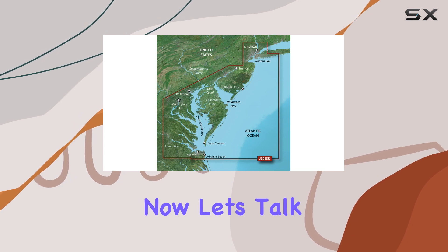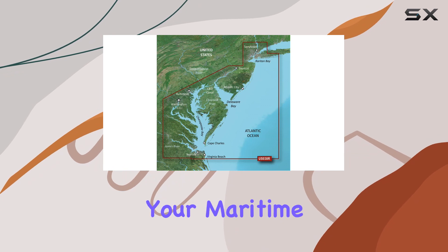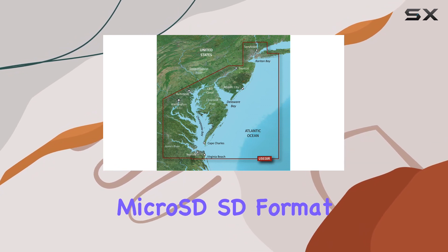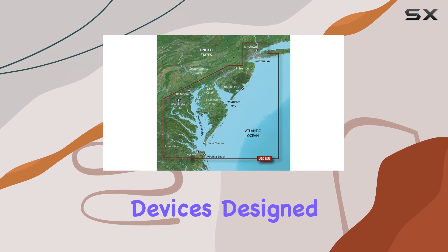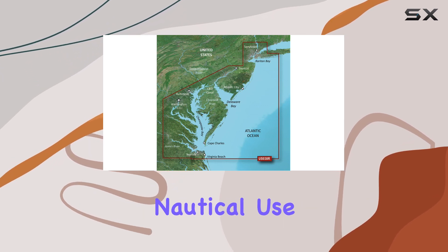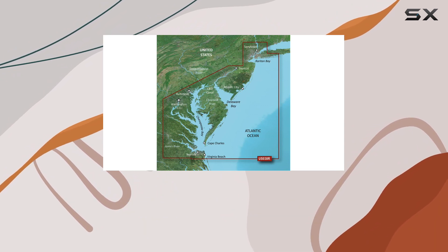Now, let's talk about what this chart offers. With a 10-inch screen size, it's a robust companion for your maritime adventures. The micro-SD format makes it easy to transfer and use across devices. Designed primarily for nautical use, it's perfect for sailors, fishermen, and anyone navigating coastal waters.